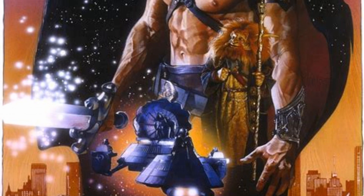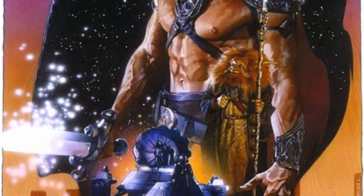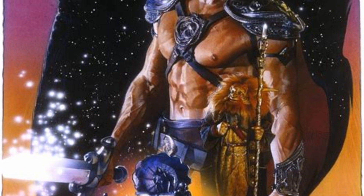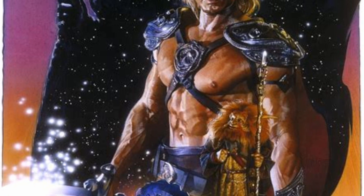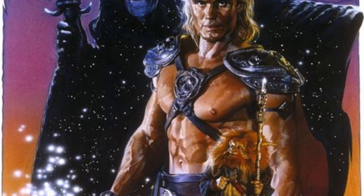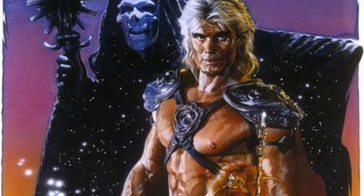I grew up in the era of the Real Ghostbusters and Teenage Mutant Ninja Turtles, and by this point He-Man had kind of gone out of fashion and wasn't really on the toy shelves as much anymore. However, we did have the film Masters of the Universe, and this became a touchstone for me as a child as a gateway into the world and universe of He-Man.